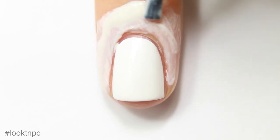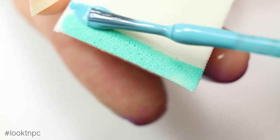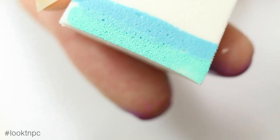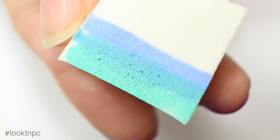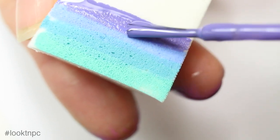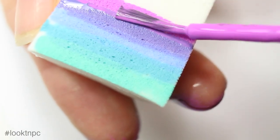Now I'm going to take a regular cosmetic sponge from the drugstore and paint really thin lines of all five polishes I'm using for my gradient. The reason I'm using such thin lines is because I have really small nails. If you have larger nails you should probably make bigger lines and overlap them a bit more, but even on short nails I can fit five different colors in one gradient, which is super cool.